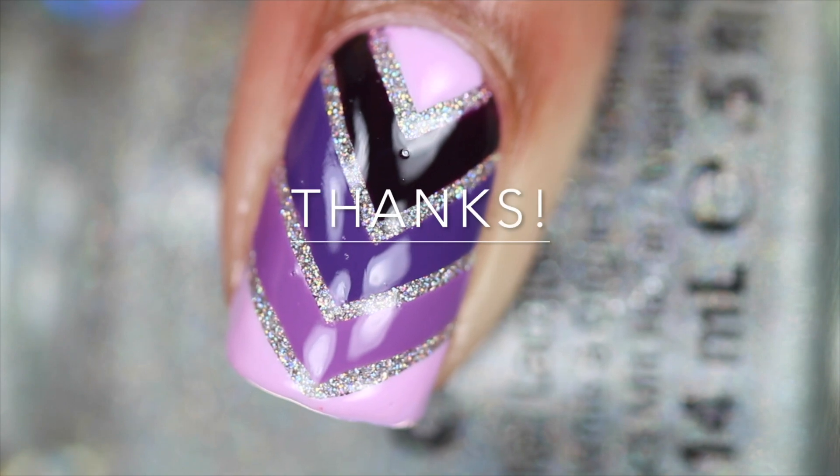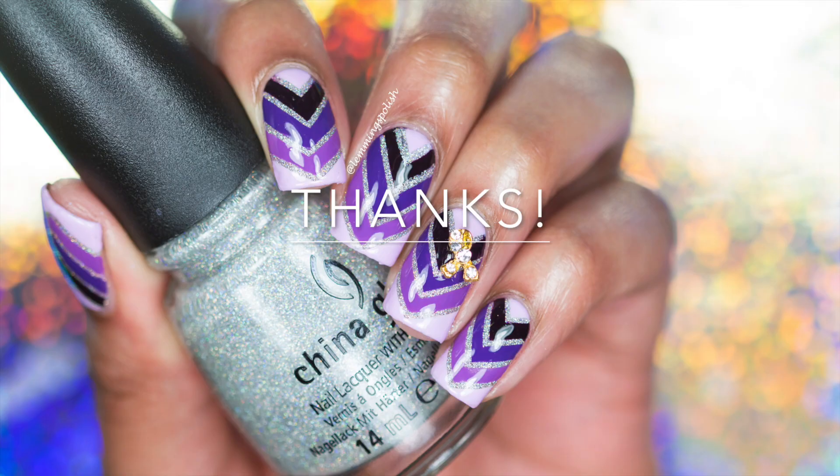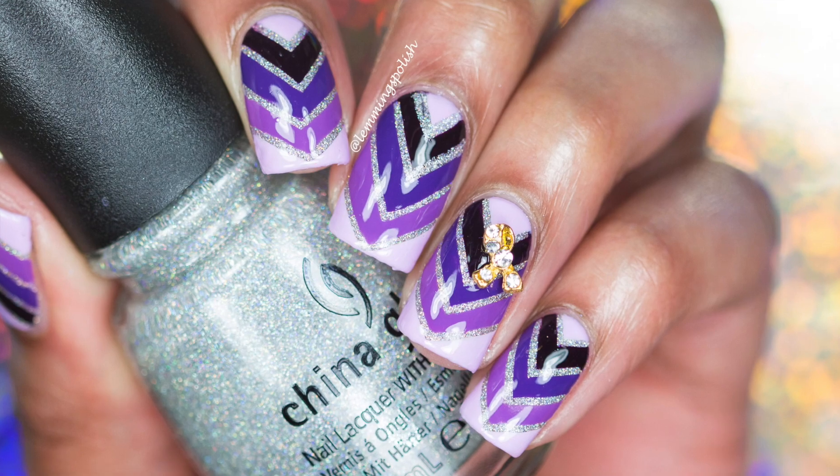Thanks for watching! I hope you enjoyed this tutorial. If you did, please like, share, and subscribe. See you in my next video!